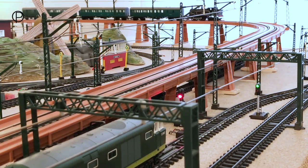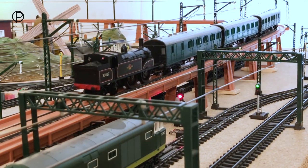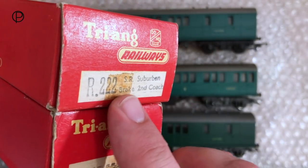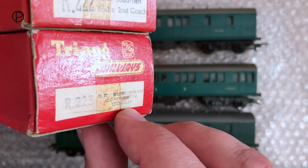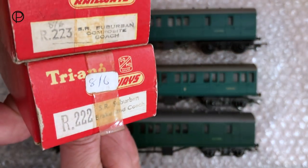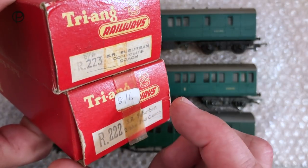As she approaches the downward section of the incline we're planning to bring her to a stop just above the high point there. Look at that, slowing down beautifully to a stop. We'll have a swift look at the coaches and look at the ends of the boxes first. Here we have our R222 SR Suburban brake second coach and here we've got our R223 SR Suburban composite coach. These boxes are in fairly good shape. Turning it over, we've got pricing on here — we've got eight and six on a sticky label, and eight and six scribbled in pencil. Still got original sellotape here.